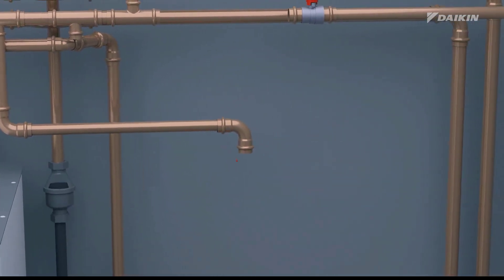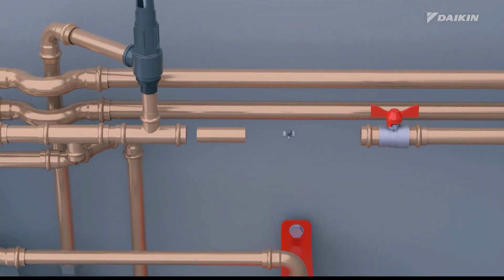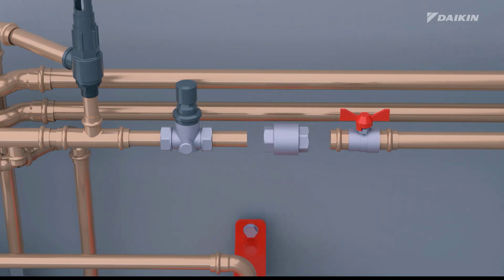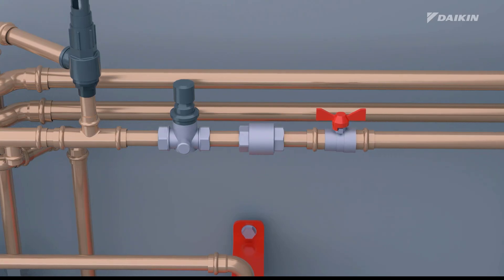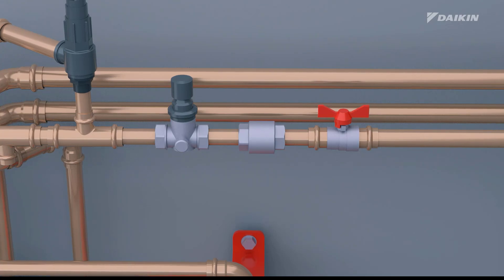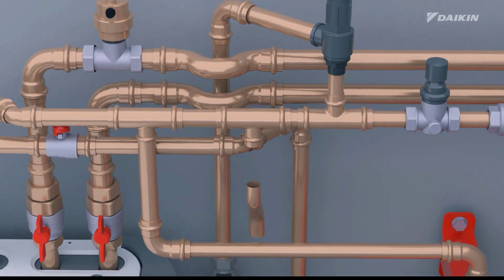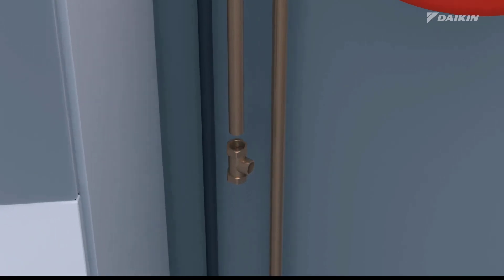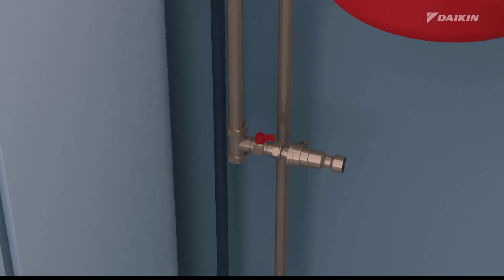We also recommend installing an expansion vessel and a pressure-reducing valve on the cold water inlet in accordance with the applicable legislation. To avoid back siphonage, we recommend installing a non-return valve on the water inlet of the domestic hot water tank in accordance with the applicable legislation. Remember not to place the valve between the pressure relief valve and the domestic hot water tank. Install the other valve of the field-supplied filling kit on the domestic cold water inlet pipe, and connect the backflow preventer from the same kit.